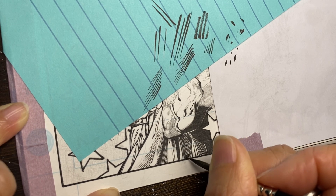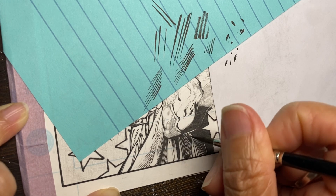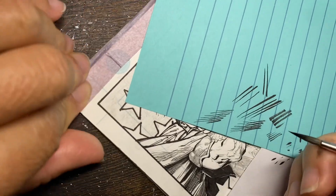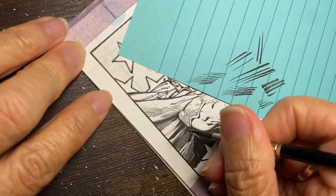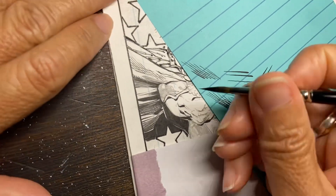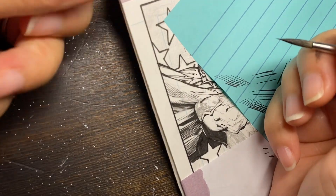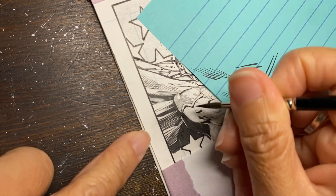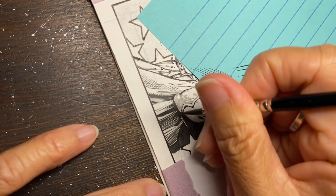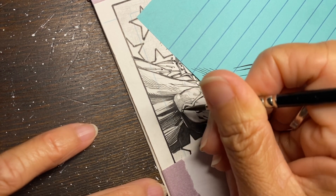I'm going to fade it off because I want to imagine it gets lighter away from his body. If you want to make it even more interesting — and I'm sorry this area is so small — because cloth folds and has different shades of gray, you can go this way too to make it a little darker towards his back.